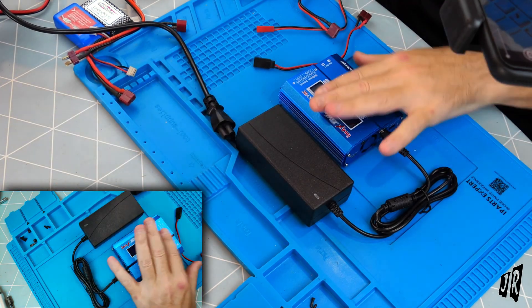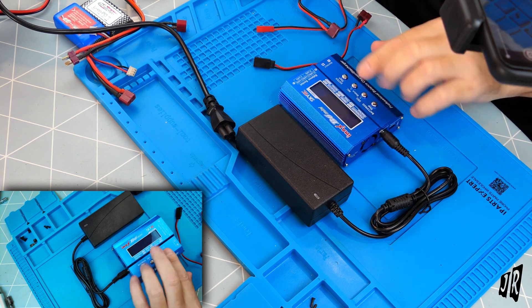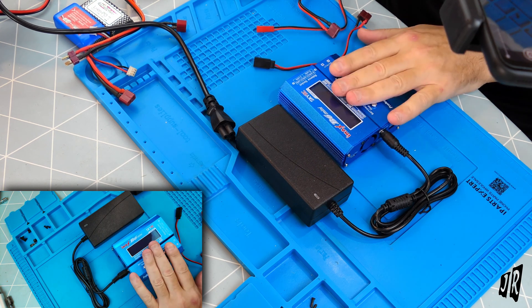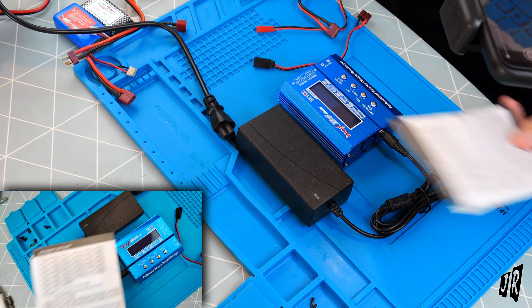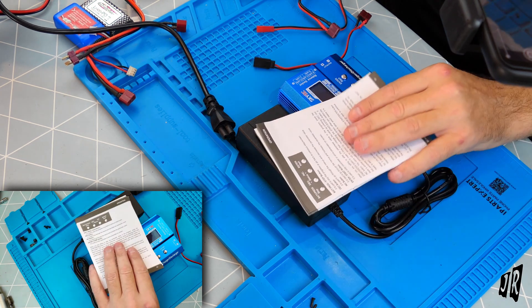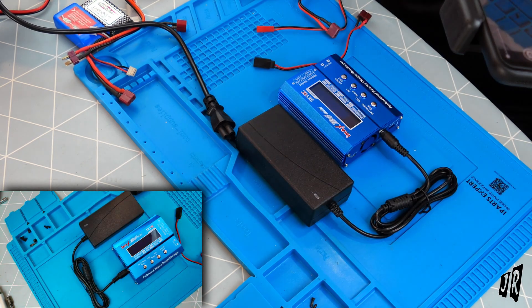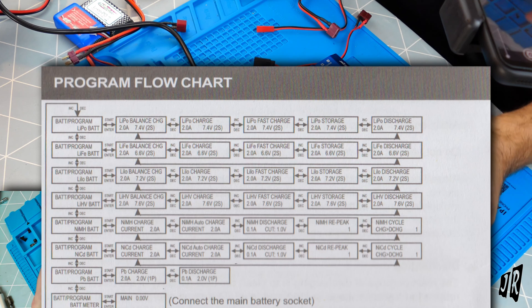I wanted to actually have this plugged in and go through all the settings. However, if you have a look here, these are the possible combinations of settings. So what I'm going to do is scan just that one page and have it pop up on screen.